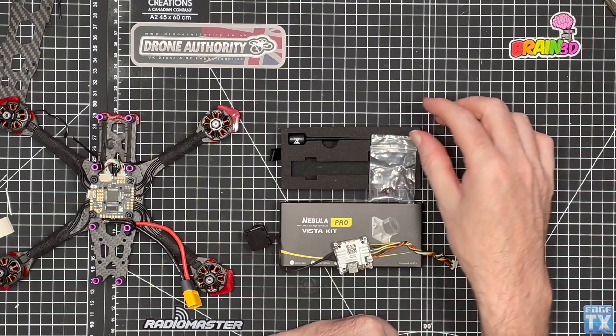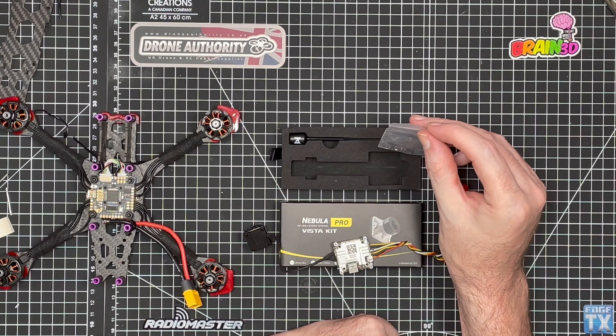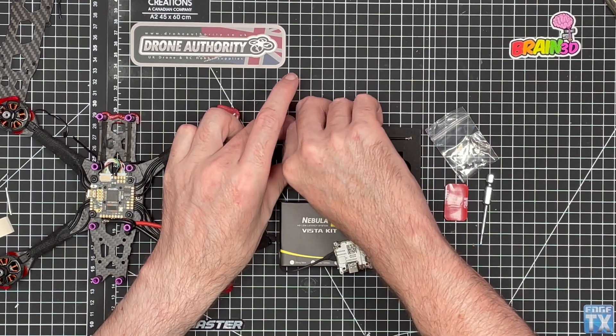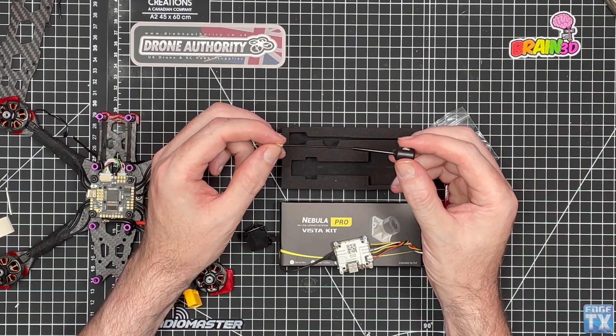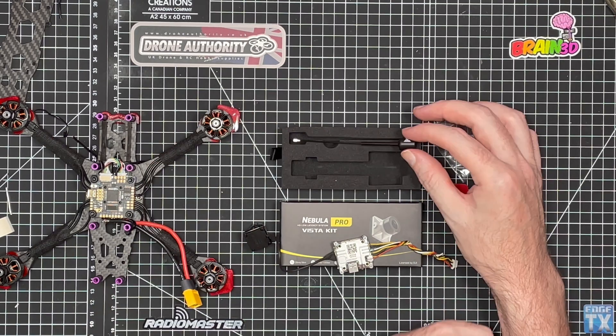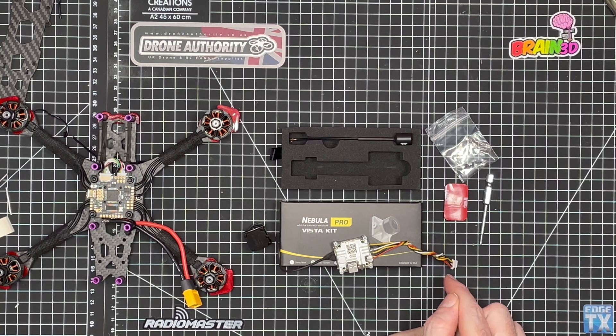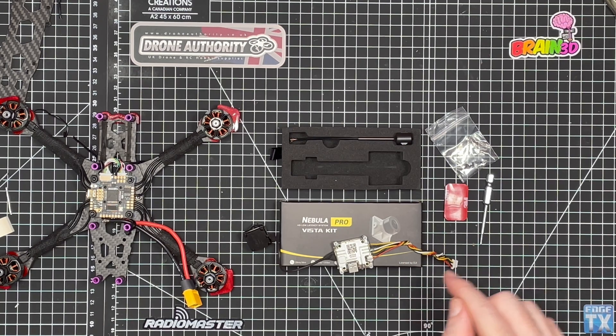and the Pro camera itself. You also get a pack with some screws for mounting the camera to the frame, and you also get the antenna. I've already gone ahead and soldered the cable harness on there.